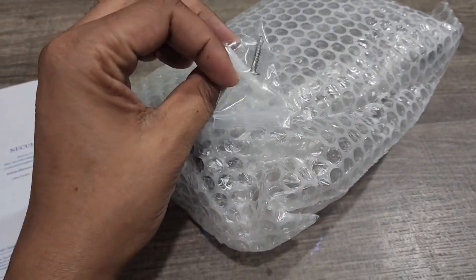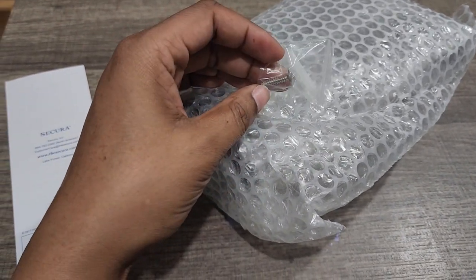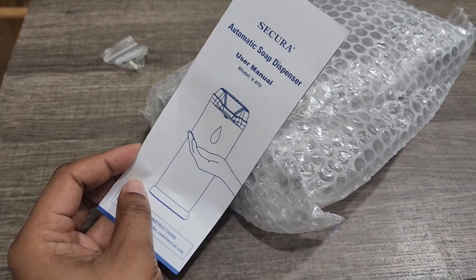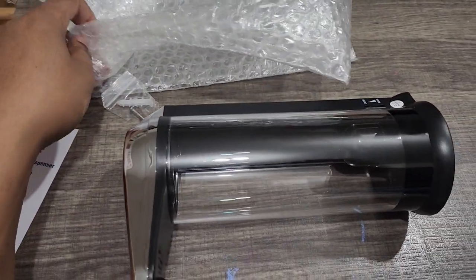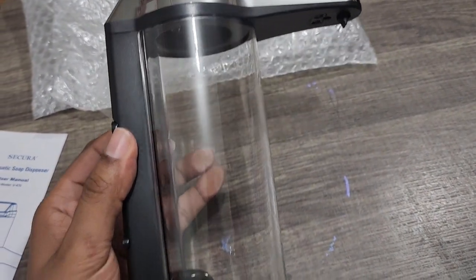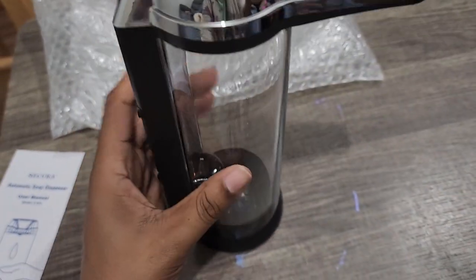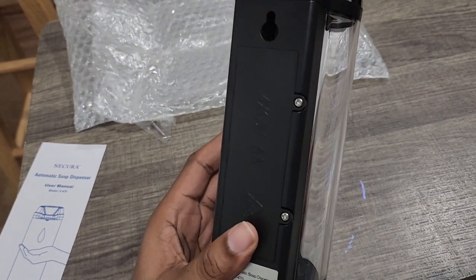Here are the tools to mount it to the wall — I'm assuming it just hangs on the hook. There's also the instruction manual. It was double-wrapped in bubble wrap, so it comes nice and protected while being shipped. It is much narrower than I thought it would be, but still a good size.